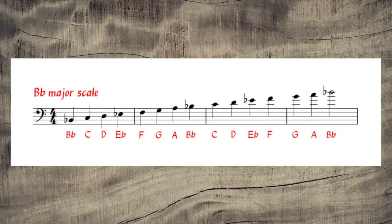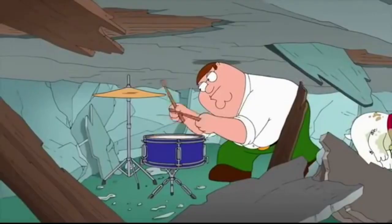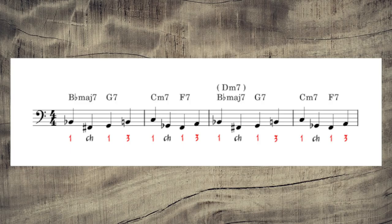I picked this tune because of the way Ray Brown makes use of the B-flat major scale to navigate the chord changes. Too often I hear bass players and students play over the rhythm changes in a way similar to this. This approach works, but it's very bland, overused and predictable. Hopefully, after walking through this transcription, you'll be inspired to discover fresh, new ways to approach the rhythm changes.